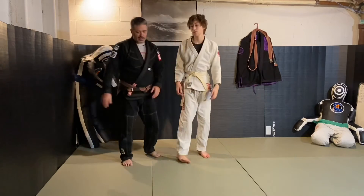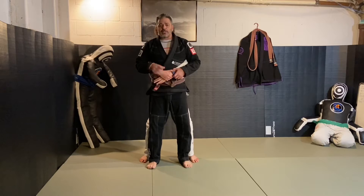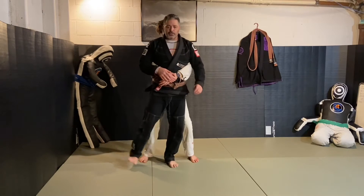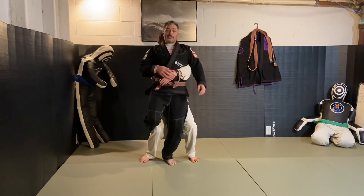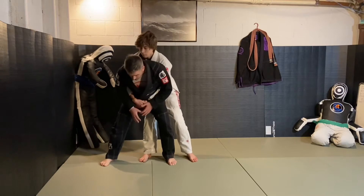So our defense to this is kind of a wrestling trick. As wrestlers get in here, he doesn't have to pick me up. So what you have to do is, as you go to pick up, wrestlers will typically just hook the back of the leg right in here. So as he goes to lift, I stop that lift.